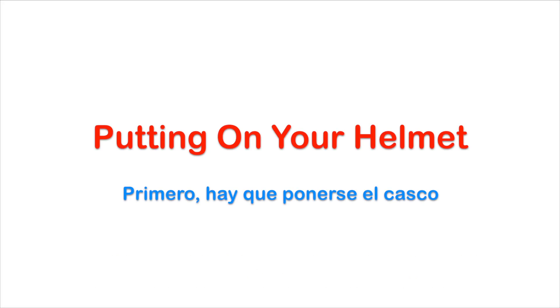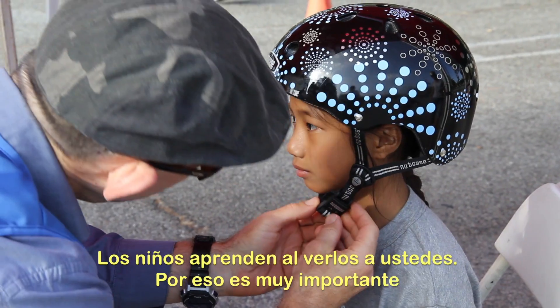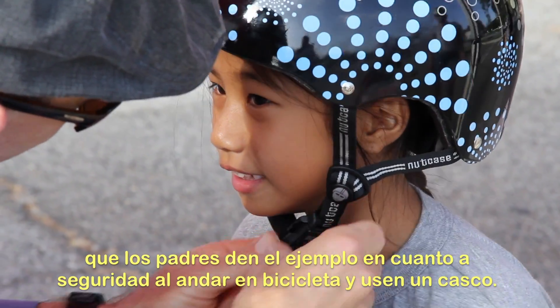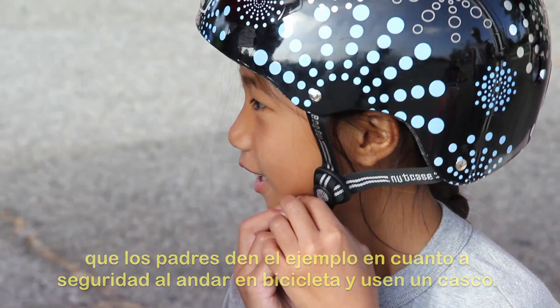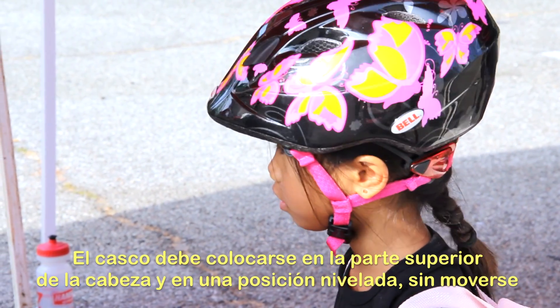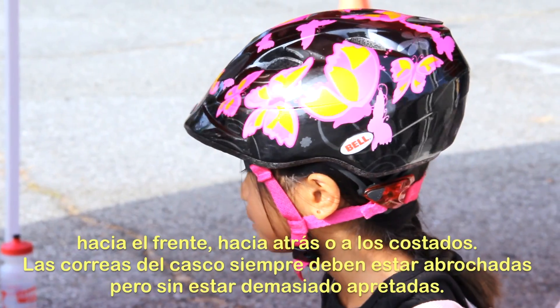First, putting on your helmet. You'd be surprised how much kids learn from watching you, so it's extra important for parents to model proper bicycle safety and wear a helmet. A helmet should sit on top of the head in a level position and should not rock forward, backward, or side to side.